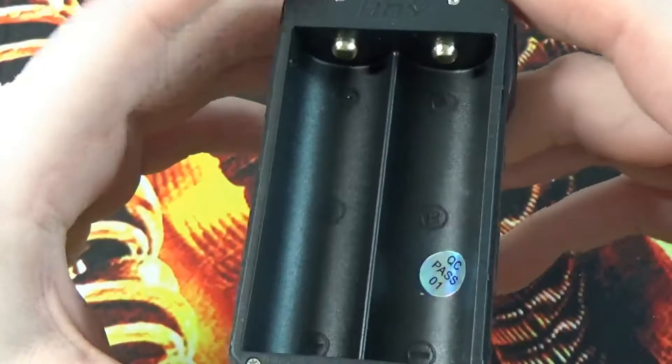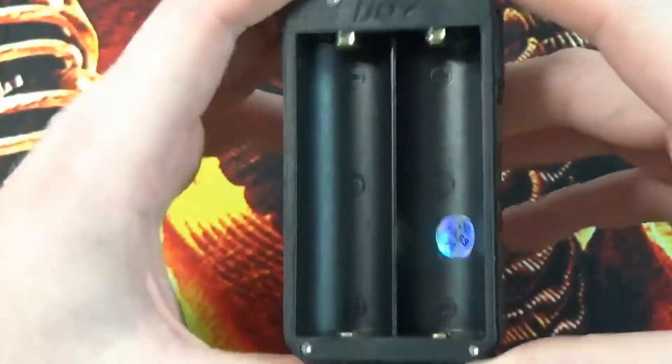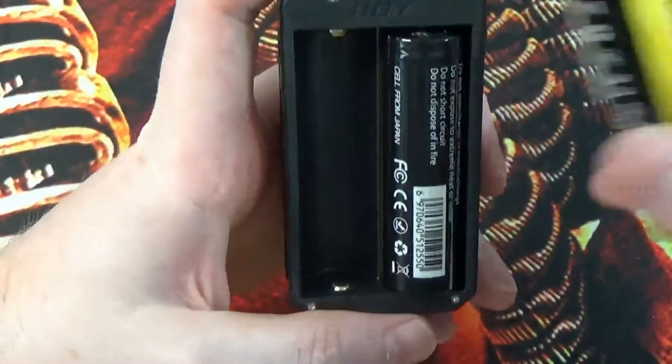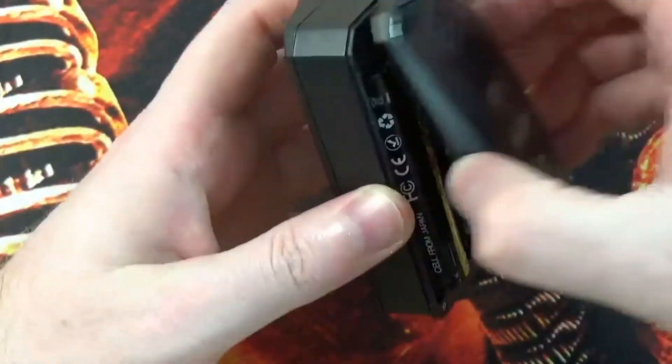The battery sled does have your plus and minus battery orientations going on there. We grab ourselves a battery — pop that one in positive up, that one in positive down — and pop the door back on.